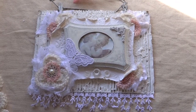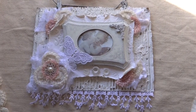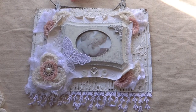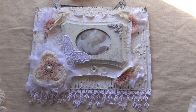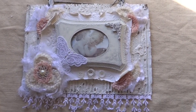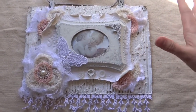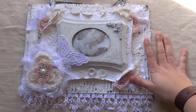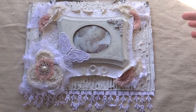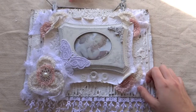Hi everybody, this is Juliana. Today I want to share with you guys this project that I created for Suha Fuha's Etsy store. I'm so excited to be designing for her. I wanted to share this shabby chic looking sign that I made using some of her gorgeous trims and laces. If you haven't checked out her Etsy store, I'll put the link below. She has amazing, unique trims, and I'll share which ones I used for this design.